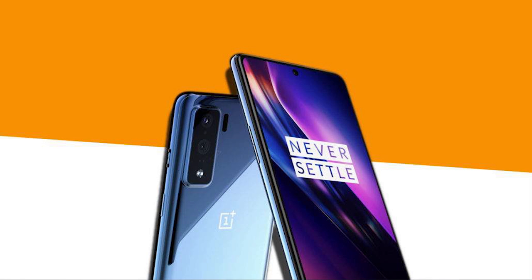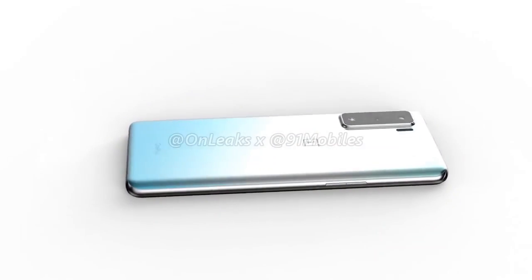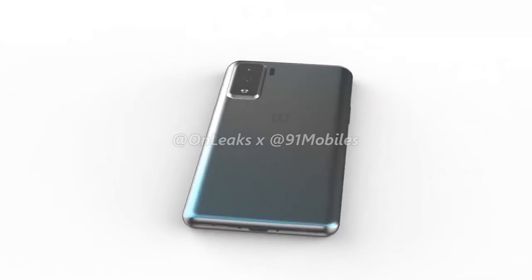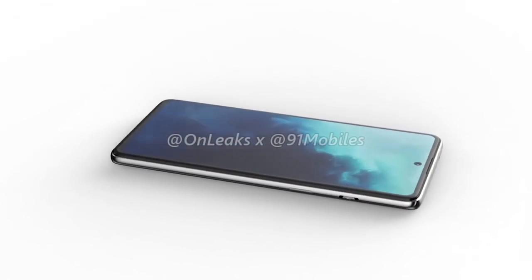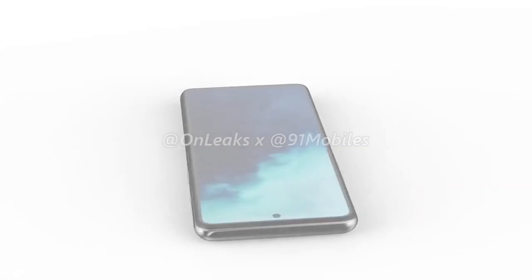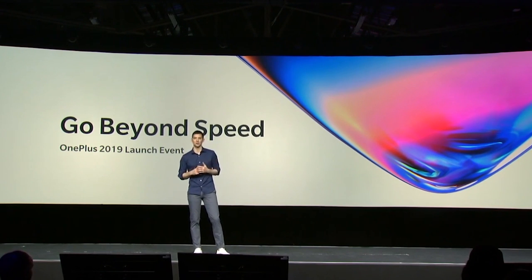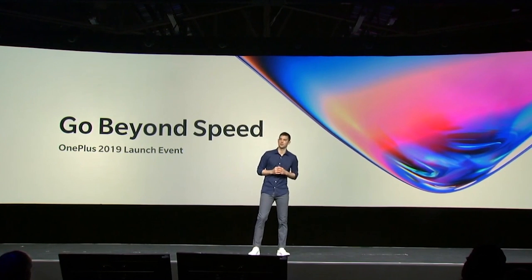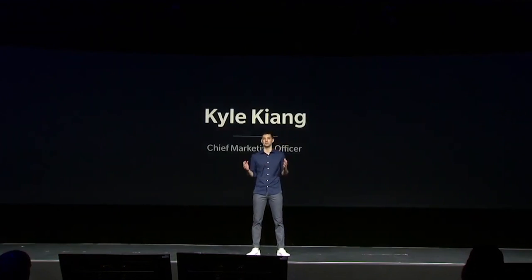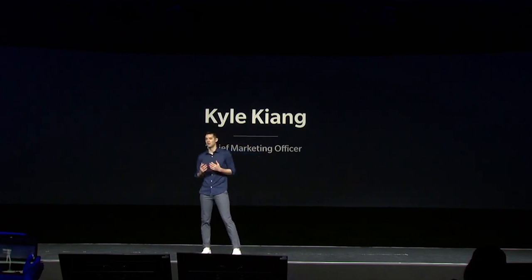At 8.6 millimeters, the device is thicker than the vanilla 8 and thinner than the Pro. The OnePlus 8 and 8 Pro are likely to feature the Snapdragon 865 SoC, but the OnePlus 8 Lite will be a mid-ranger likely featuring a different chipset. The price of the phone is rumored to be around $400, though this has not yet been confirmed.